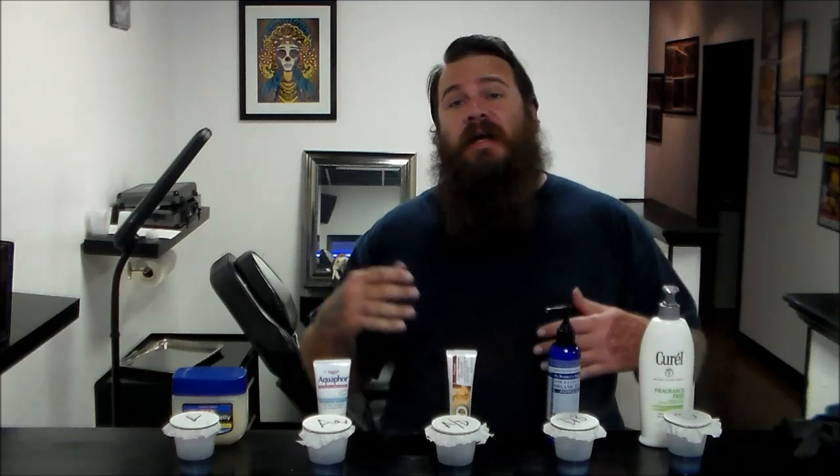How's it going guys? Welcome back. My name is Jason. I'm the head tattoo artist and piercer at Forever and Ground Inc., and I'm going to do an experiment.